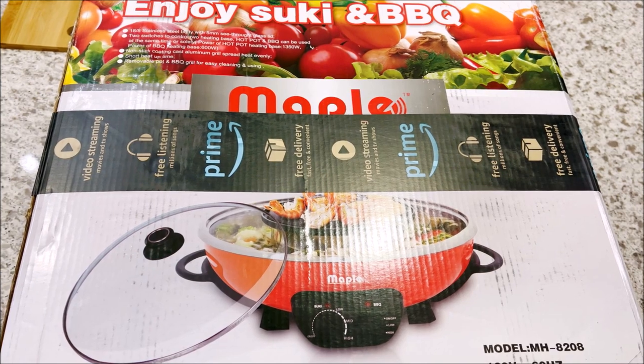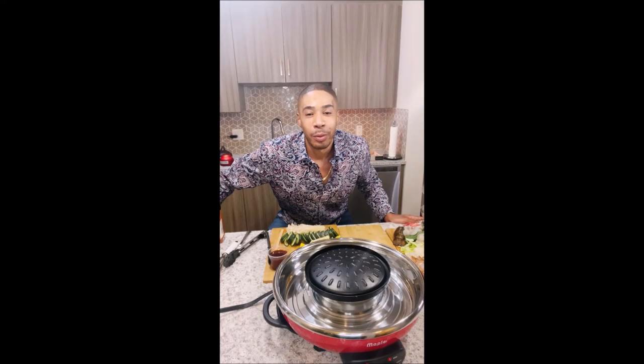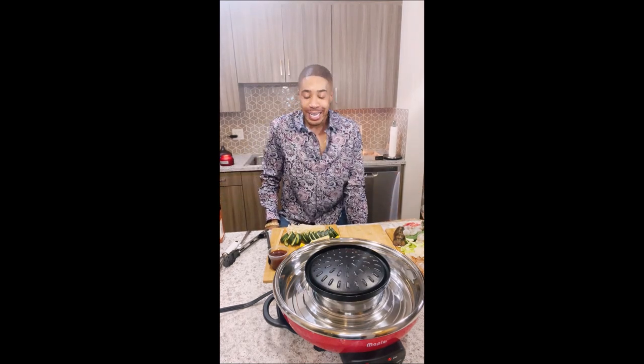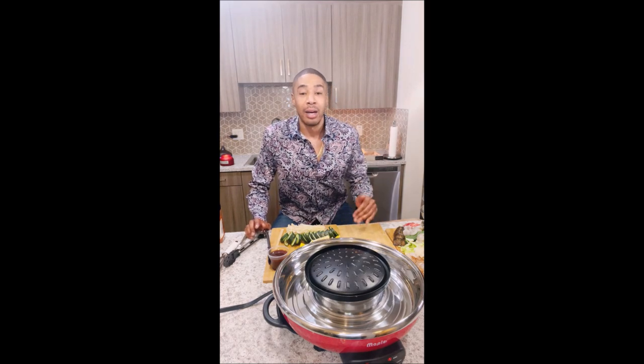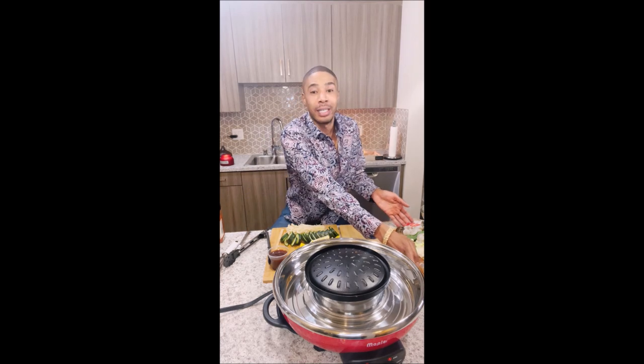Today we're going to have a hot pot mukbang, so y'all get ready. Hey, what's up everyone? It's your boy Benji Aspens, and you know I'm back with another mukbang. In today's mukbang, I'm going to be trying something new. I ordered this hot pot off of Amazon, and yeah, we're about to really get into it.